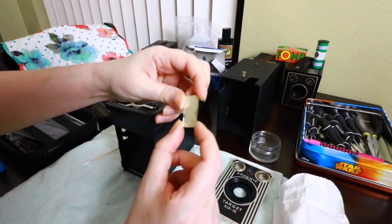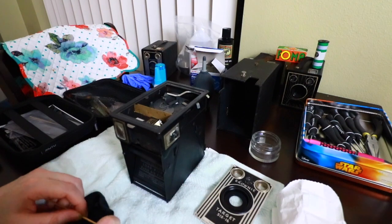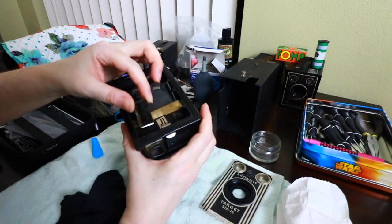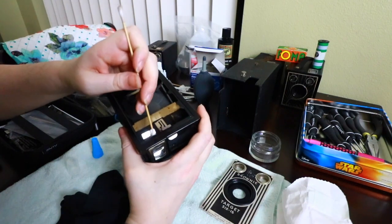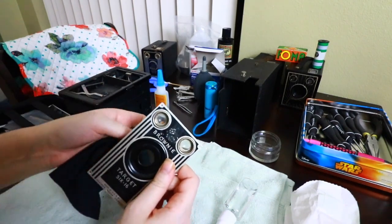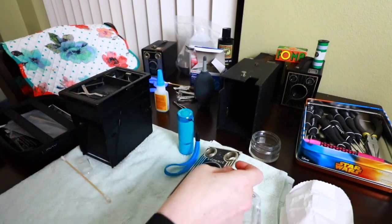Now I'm going to clean the other mirror — this one's pretty nasty, very dirty. Before putting it back I'm going to clean this mirror on this side too. It's very dusty in there, but now that mirror is nice and clean. So now let's slide that in and use a q-tip again. Now the mirrors are fixed and I'm going to clean the lenses. Everything's clean and the mirrors are back on.